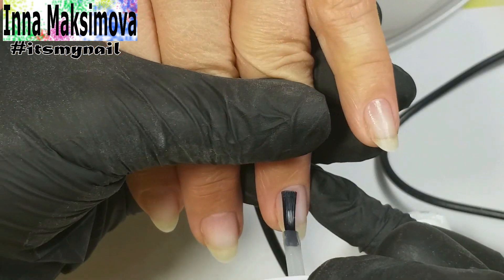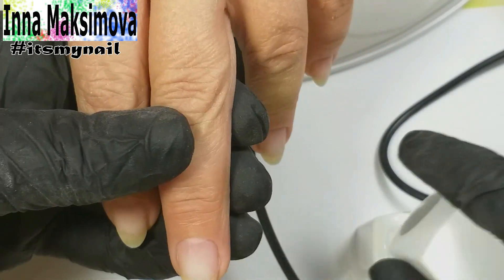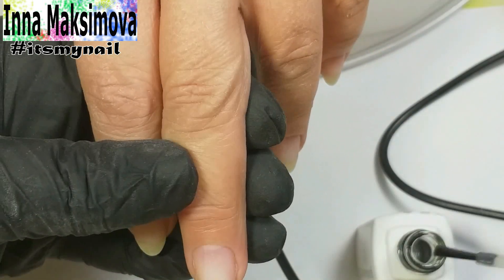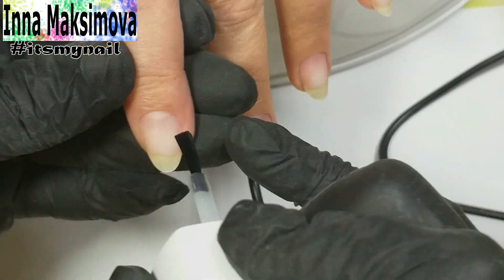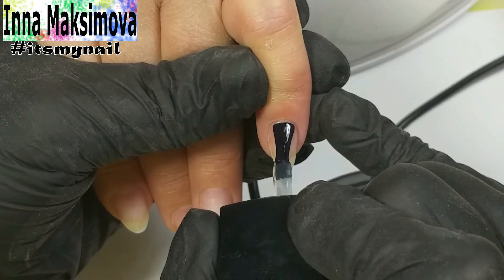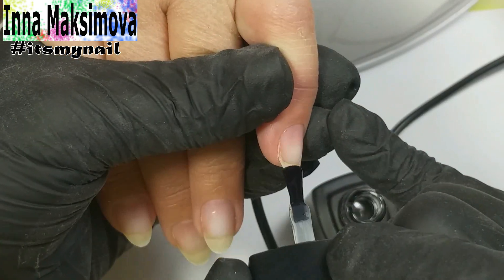I apply primer to the prepared nails. Next, the primer layer of the rubber base.